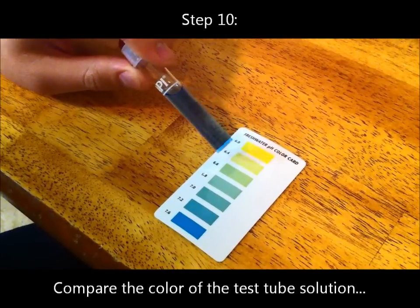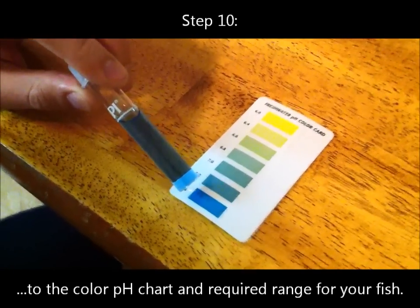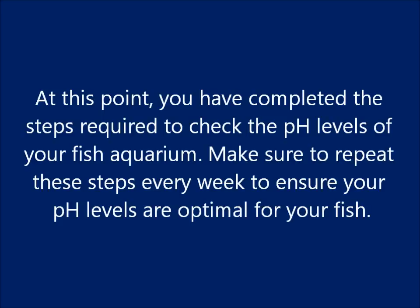Step 10: Compare the color of the test tube solution to the color pH chart and the required range for your fish. At this point, you have completed the steps required to check the pH levels of your fish aquarium. Make sure to repeat these steps every week to ensure your pH levels are optimal for your fish.